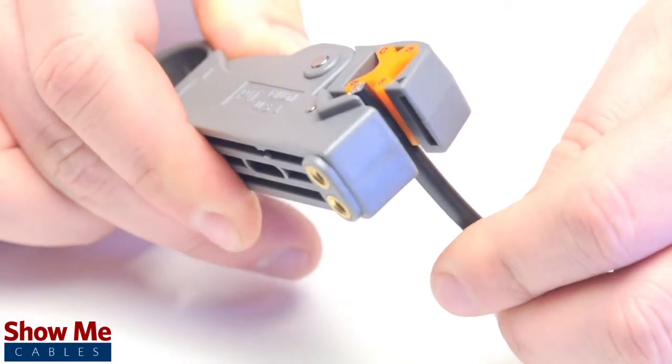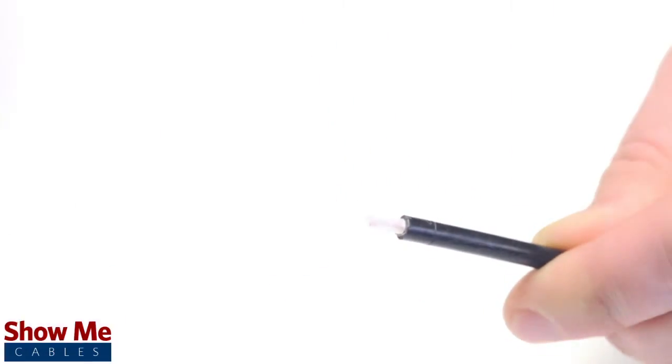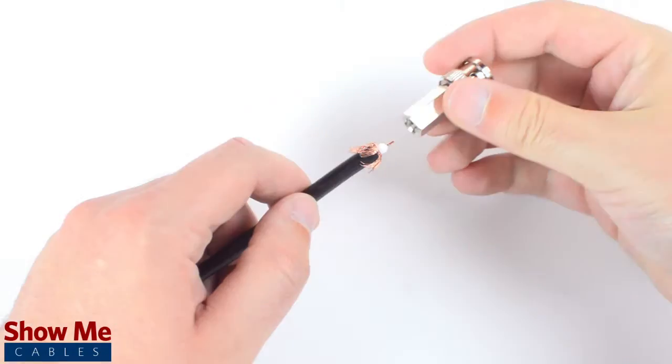Using your cable stripper, strip back the outer jacket and dielectric. The advantage of using a cable stripper is that it will strip back the jacket and dielectric at the same time. Fold back the braided shield and insert the connector housing onto the cable.